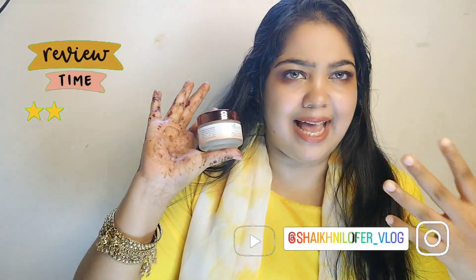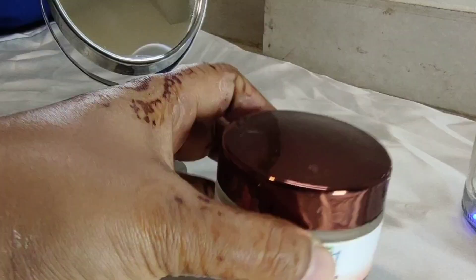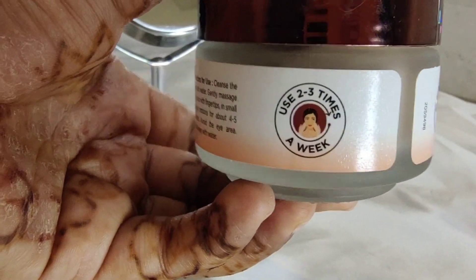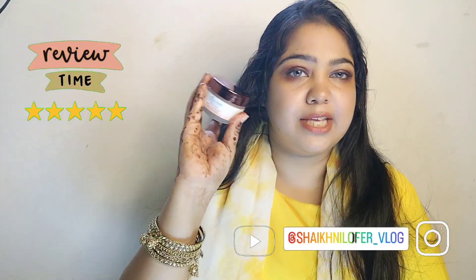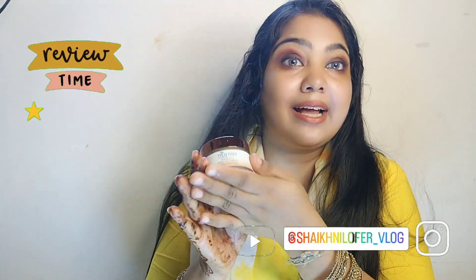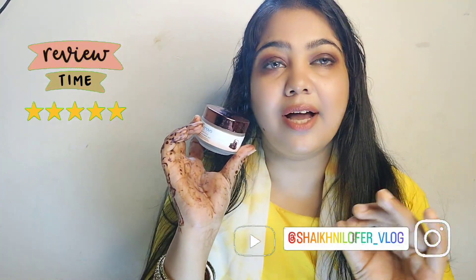Let's start with the packaging. As always I am going to start with the packaging — this packaging is super super cute. Two to three shades have been used; it is a brownish shade because it is a chocolate and cherry product. It is quite shiny, handy, and good packaging. The container is made of glass, not plastic, so you can understand it is very heavy.